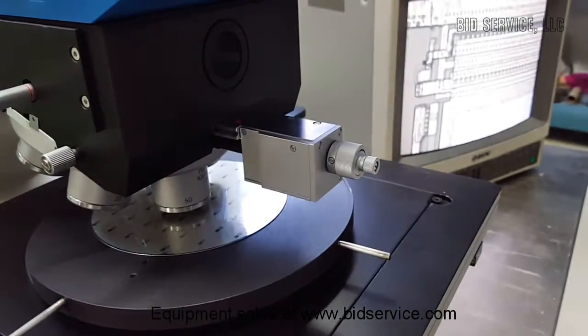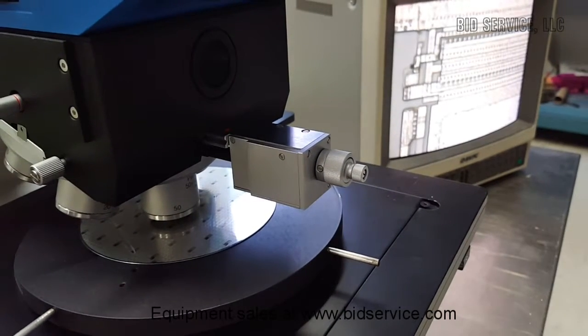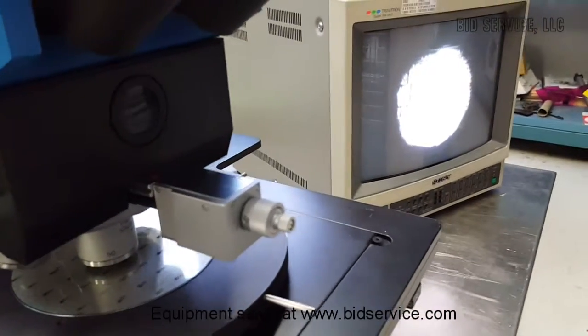That one is actually the f-stop. There we go — there's the field.